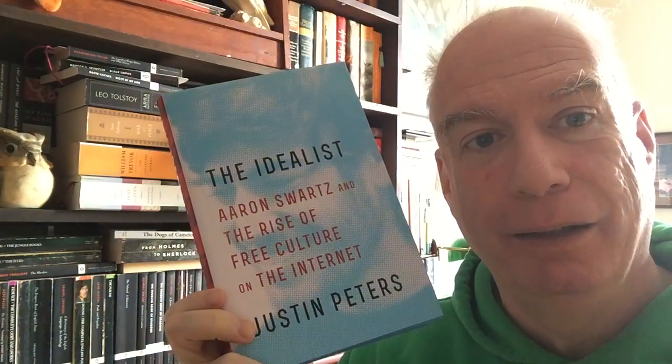Every once in a while, one gets away — and it's angering still to this day. This is not a biography; it's much more interesting than that. It's one of many books I have about Aaron Schwartz — I think all of them are probably in this room, so we'll be getting to them in due time.